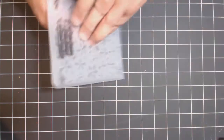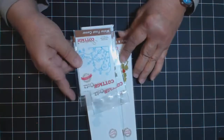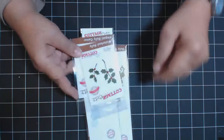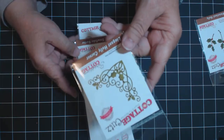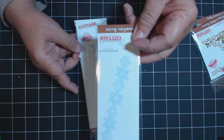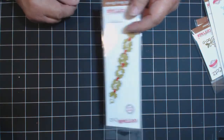Here is Tim's embossing folder that I used. And here are some of the Cottage Cuts - this is the snowflake corner, the holly leaves, the holly corner, snowflakes, another snowflake, and the holly ribbon.